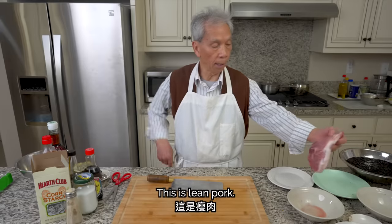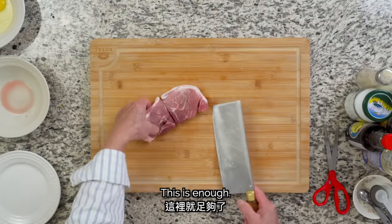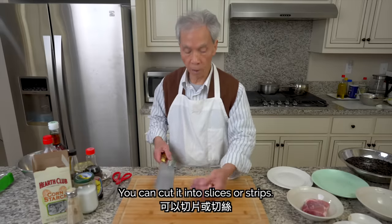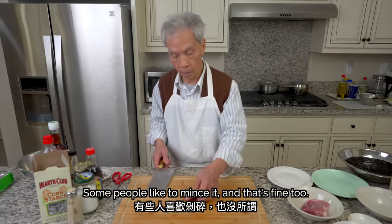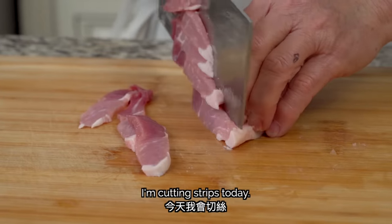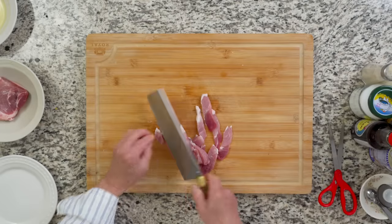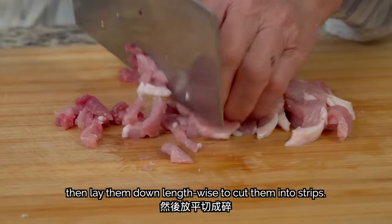Now we're going to cut the pork. The pork is cut thin. Some people like to cut it differently — it doesn't matter. For our pork, we'll cut it first into slices, then lay them down lengthwise to cut them into strips.